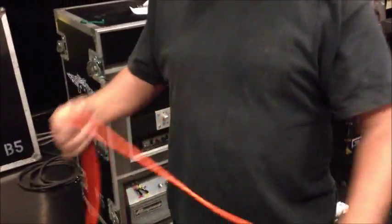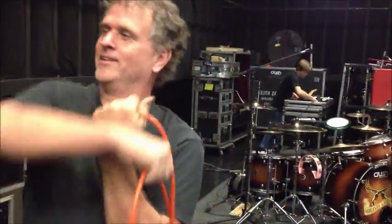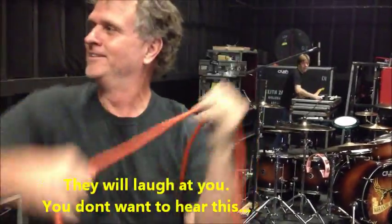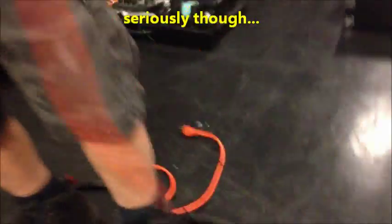How do they wrap it over their arms, Scott? I can't even do it. How do they do it? So this is the wrong way to do it — I've never done it. That's how you do it wrong, okay?